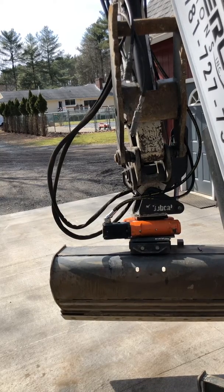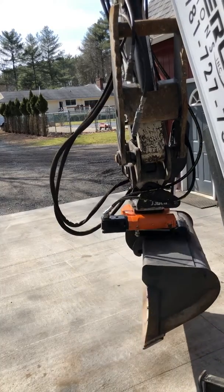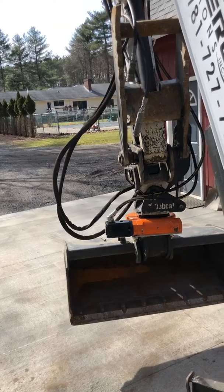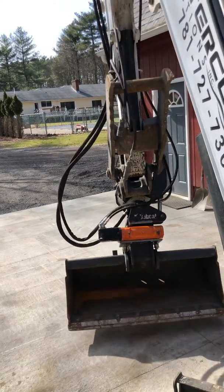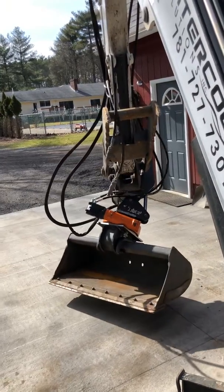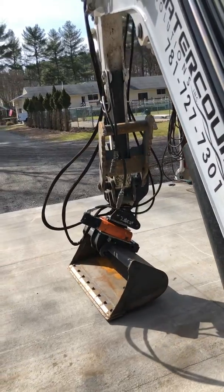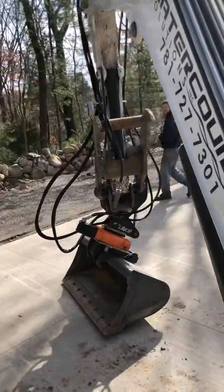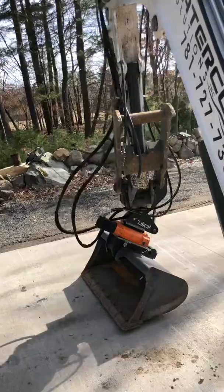The bucket hits if we go all the way that way, but it's definitely a proof of concept. It seems to work — it does what we want, so we're pretty excited about it. You can see it rotate. We've got three things to do, but that was our goal: to be able to swing around, use the table of the machine and do some grading. I think we're onto something.